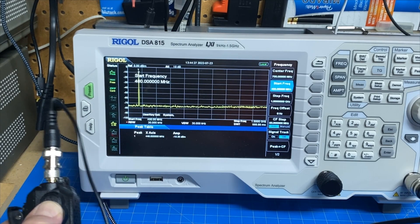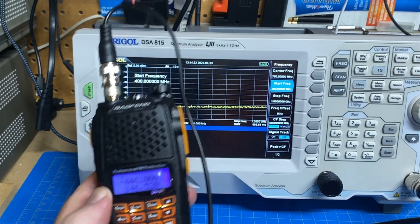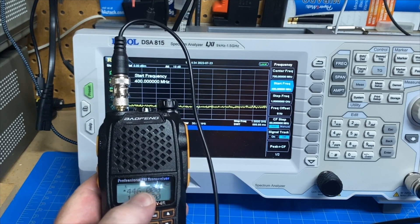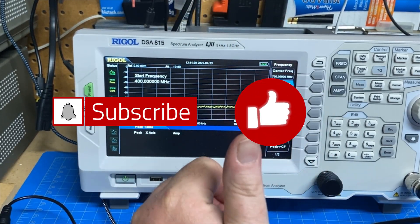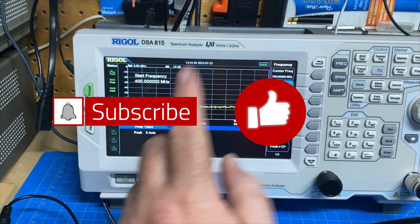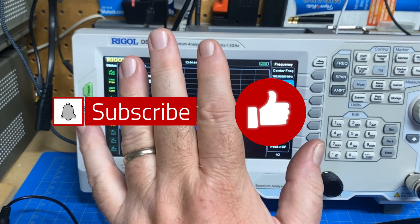So there you go. That is the Baofeng UV-6R Professional FM Transceiver. Thanks for watching. If you would give me a thumbs up, make sure that you're subscribed to the channel and ring that bell so you get notified whenever I post any new videos. Thanks a lot. Bye.